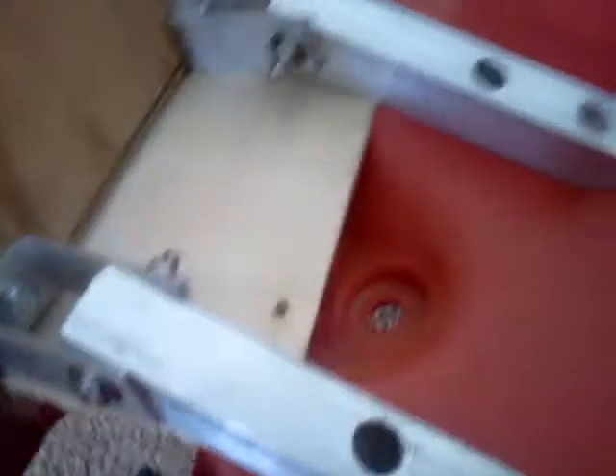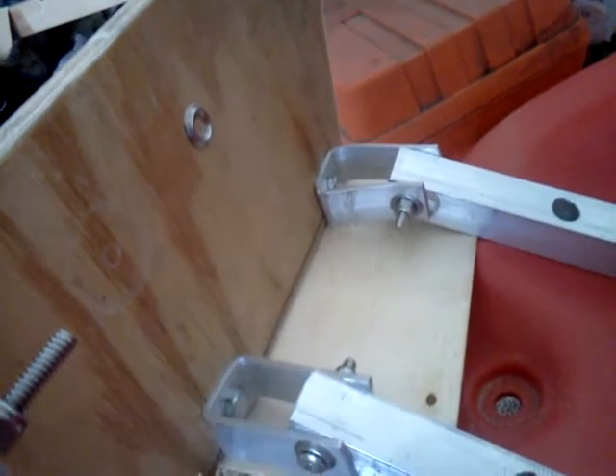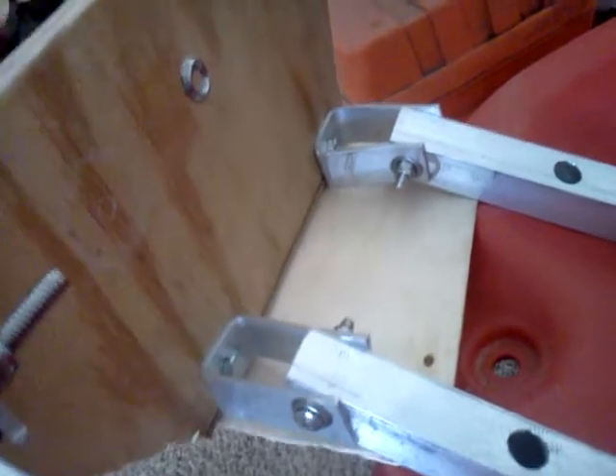There are other modifications I've done in order to help the thing get on plane. I had some very thin plywood here, coated it in a clear coating. I put three staples in — one there, one in the center, and one at the other end — and wedged it in underneath here.